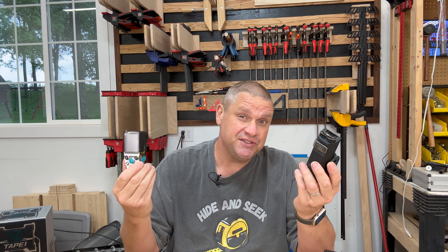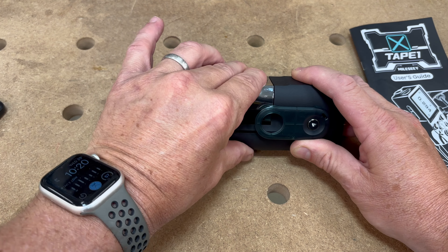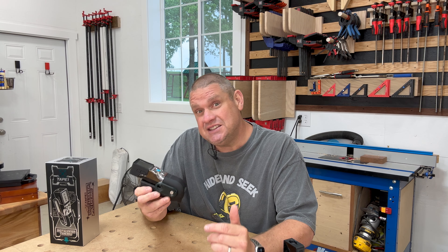This is a modular system — there are two pieces to this tool: one containing the tape measure and one containing the laser distance meter. The two pieces easily attach and detach by simply sliding them on top of each other. One advantage of this modular system is that if the tape measure becomes crimped or damaged, you can simply replace the tape measure portion and not the whole tool.